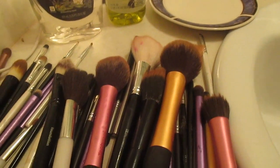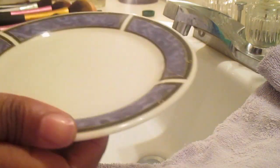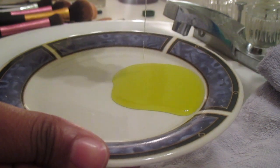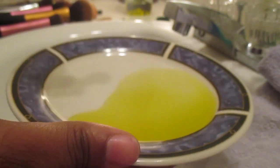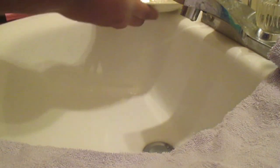What I do is I put half of my olive oil on one side of the plate and then put the Dawn soap on the other side. I go ahead and get a brush and dip it in half of the oil and half of the dish soap, just to make sure that my brushes get fully dehydrated as well as moisturized — just like your face, your brushes need moisturizing to make sure they last long.